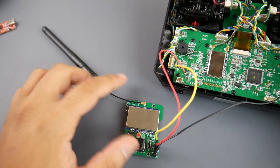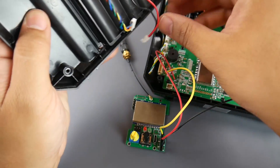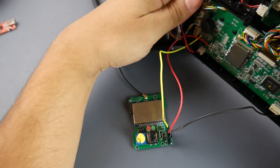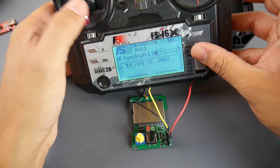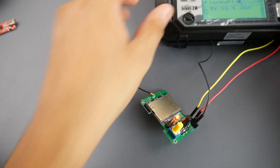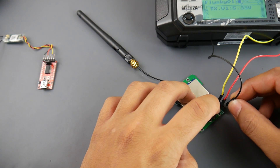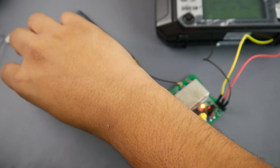I'm going to go ahead and give it power by installing the battery. Now we need to boot up the controller — make sure you boot it properly. The light is fully on. I've already bound my XM+. To get the module into bind mode, you basically turn off the power, hold the button, and keep holding it — now it's in bind mode.